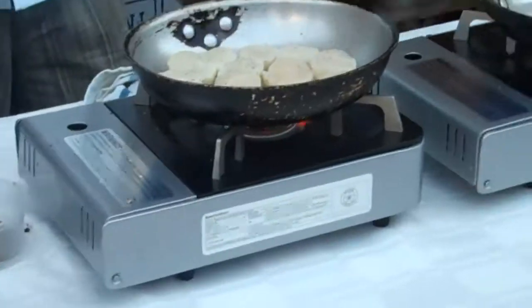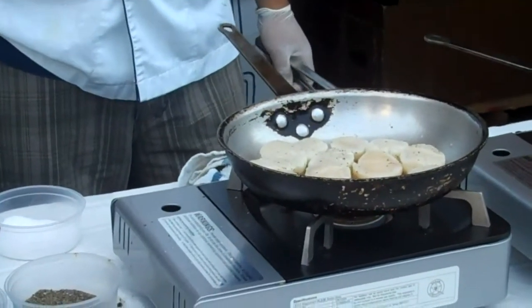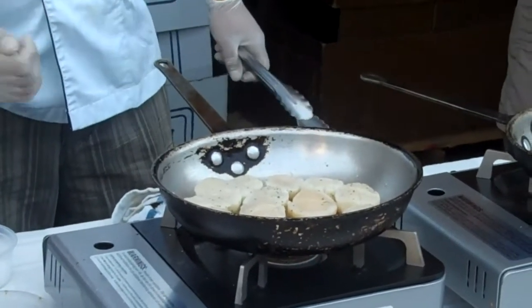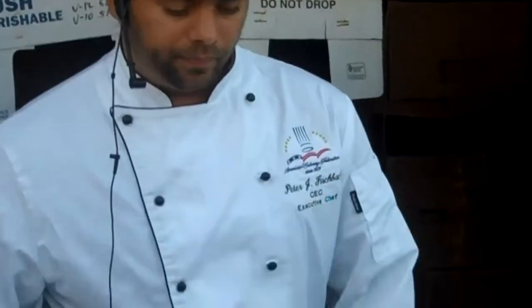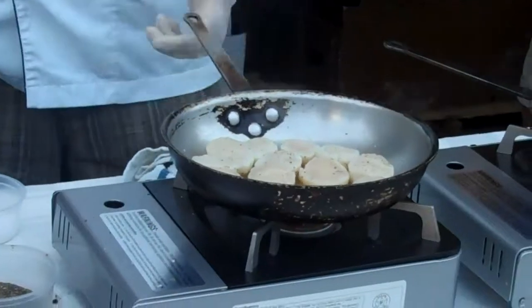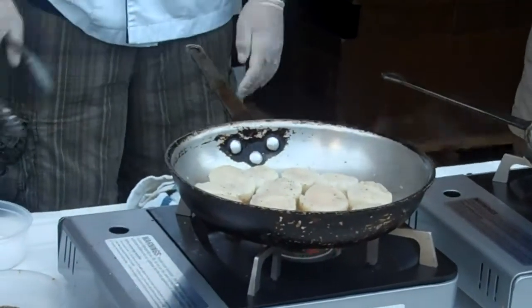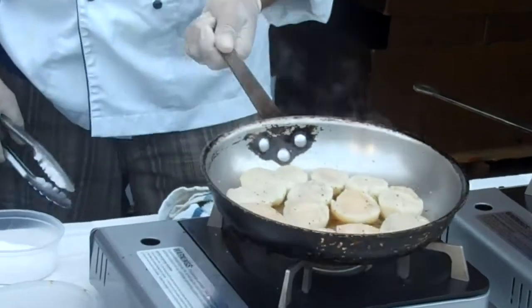Think of it like a car. When you need to accelerate the cooking process, you turn the gas up — you step on the gas pedal. When you need to slow down, you back off the gas pedal. That's all you're doing. If it's stuck, it's not ready to come off. See these guys — they're not ready. See that one? He's starting to wiggle. He's almost ready. I'm just going to let him do his thing.